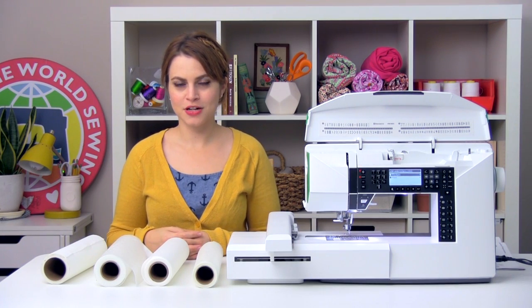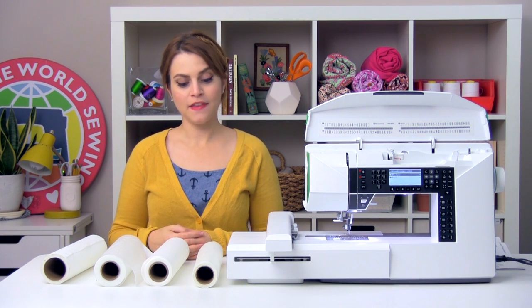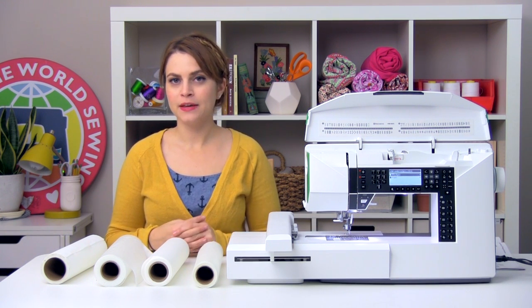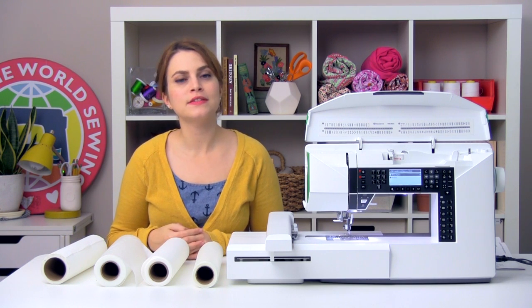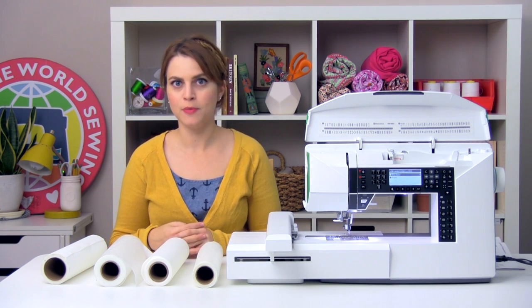Even though you don't really see it in your finished project, stabilizer is just as important as thread when you're embroidering. There's a lot of different kinds out there, it can be a little overwhelming, but we're going to boil it down into a few main categories to think about when you're choosing a stabilizer for your project.